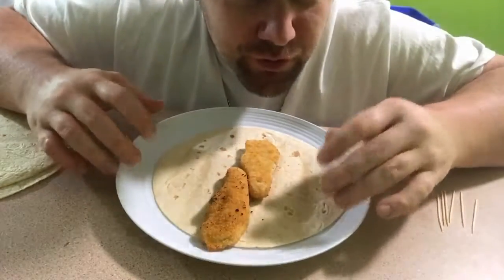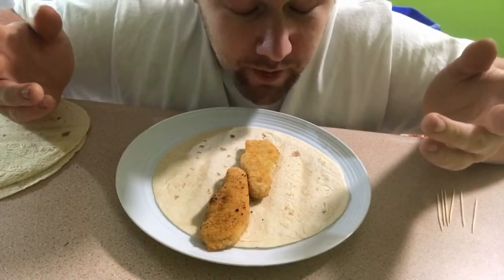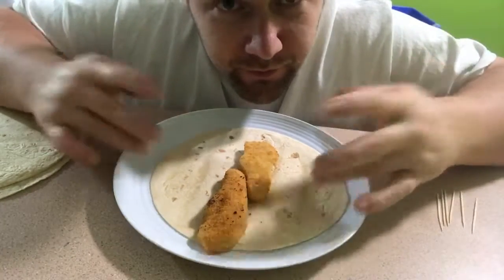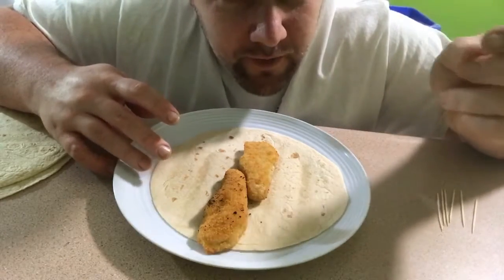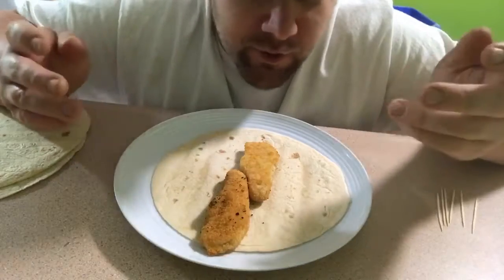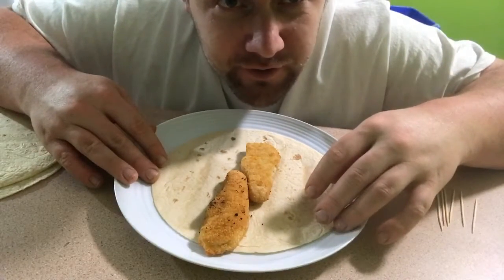I'll show you how to make one. You probably know how to make a wrap, but I'll show you this first, then I'll do a snap of magic from my fingers, and then I'll show you the finishing touches.